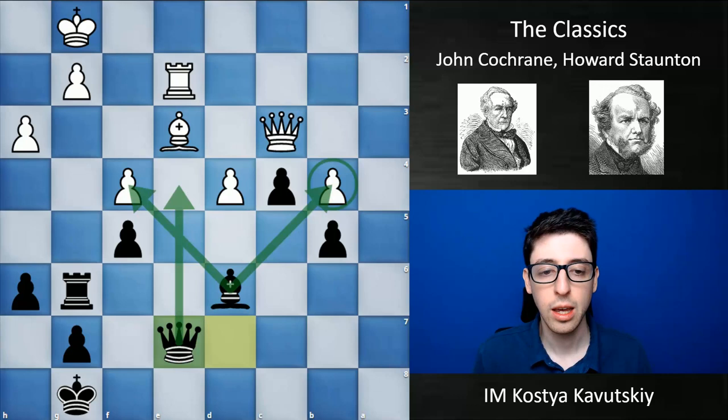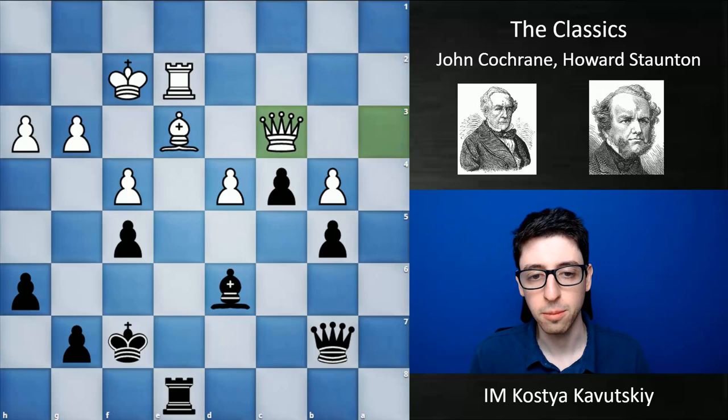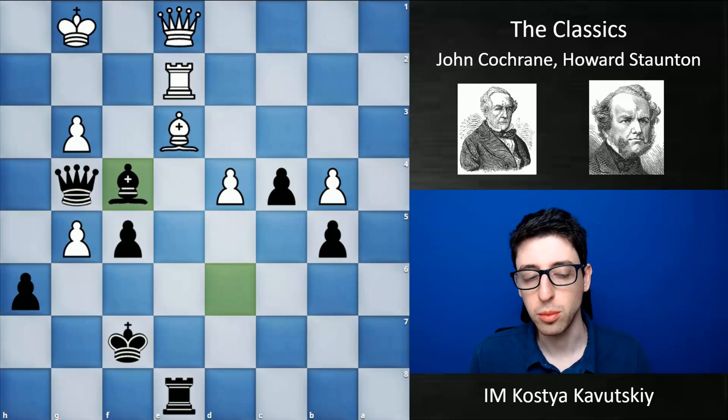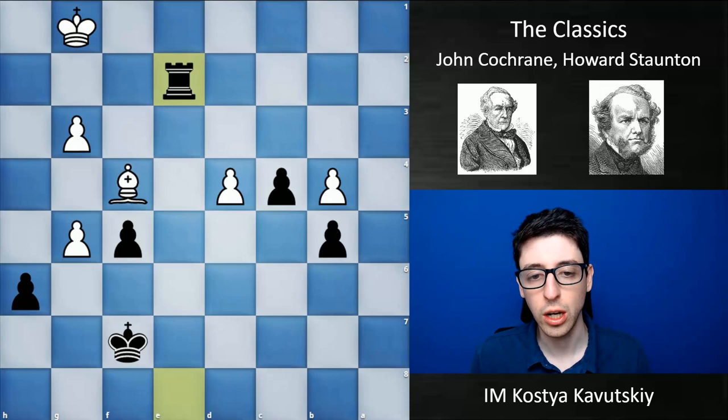Black just had way too much pressure and eventually was able to convert. Queen h1, h4, g5 — black is just trying to break through. Queen to e1, queen h2 check, queen h3 check, queen g4, and after bishop takes f4, it was all over — the rook on e2 is hanging and everything is pinned. White ended up down the exchange and in a completely losing endgame.